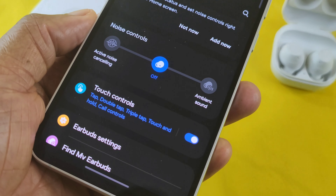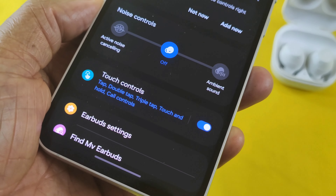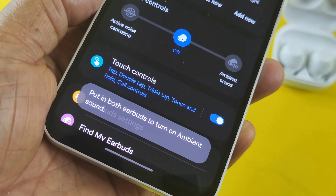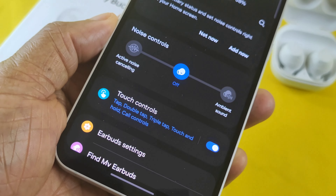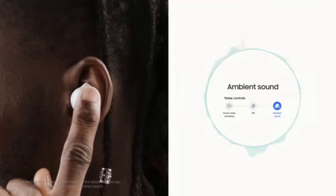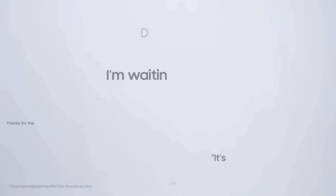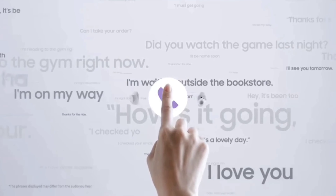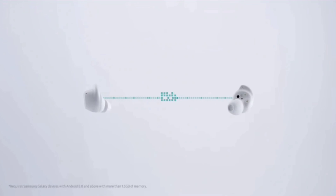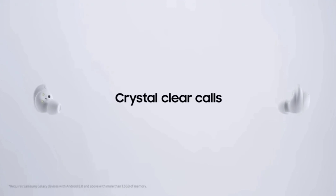Another favourite feature of mine with these Buds is the ambient sound, and for it to work it's important that you put both earbuds in your ears. One of the great things with ambient sound is that no matter what you're listening to, when you enable this feature it seems to amplify whatever is outside, so you can still hear what's going on — which is really good.